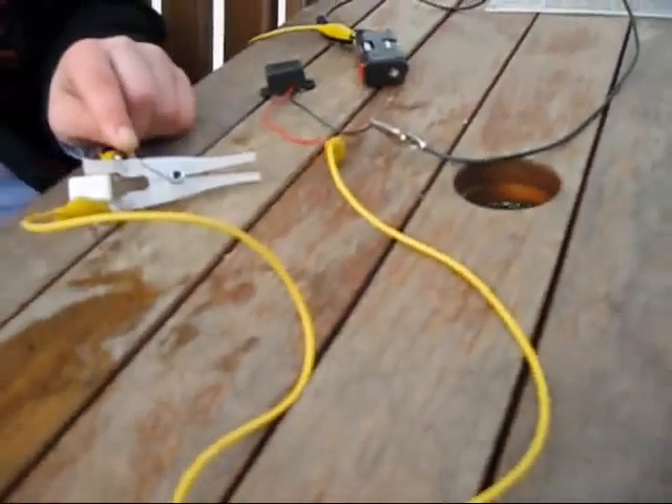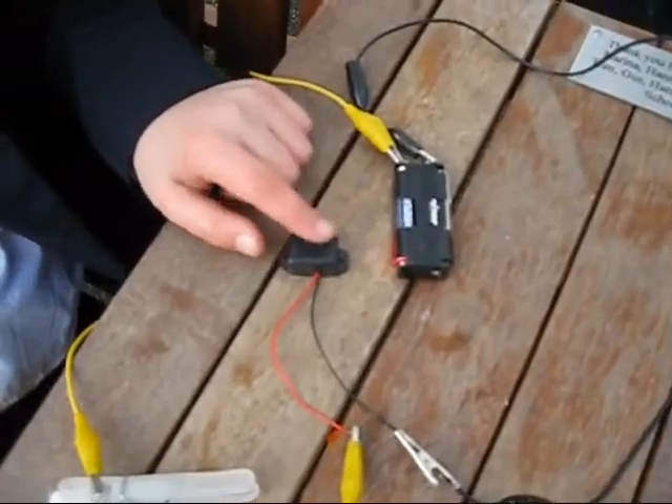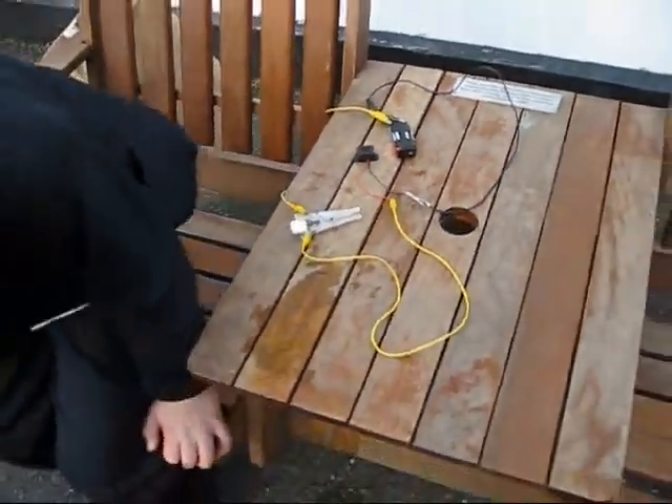This is how it works. When it rains, the sugar tube dissolves, which means the peg opens, which means the electricity will have a circuit to go through and then the buzzer will buzz. Okay, let's see if it works, James.